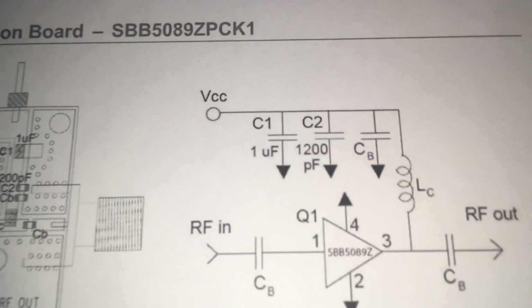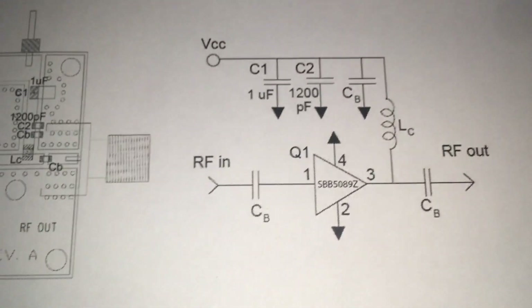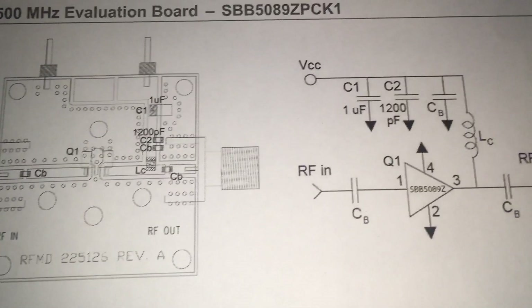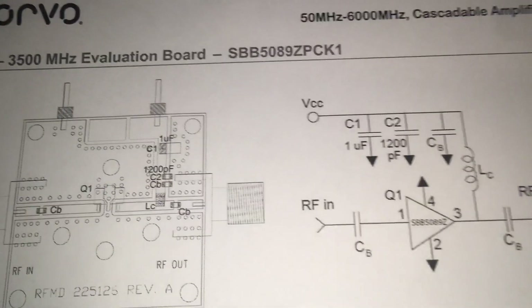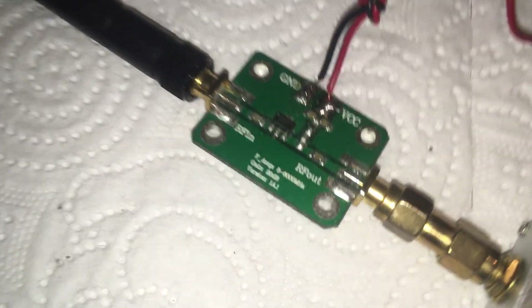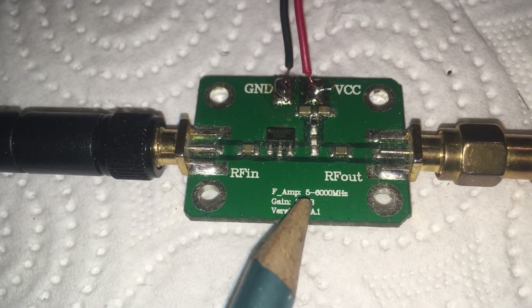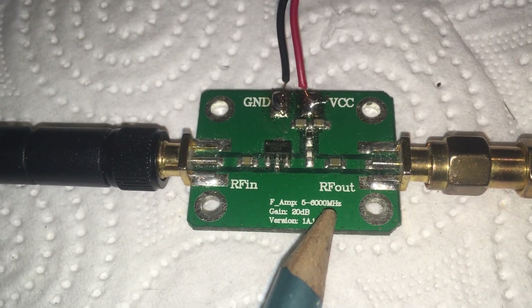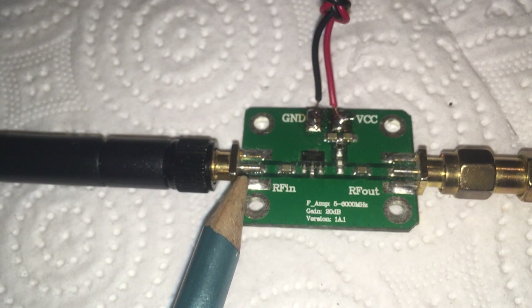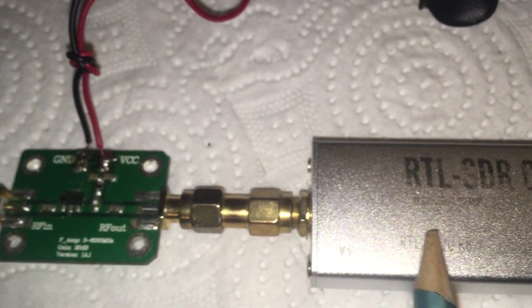As you can see, nothing special is needed except for the coil, which you need when you want to filter any frequency inside the amplifier. To test this project, I have one RTL-SDR USB dongle here connected to the SBB module, as you can see, working from 5 megahertz to 6 gigahertz.